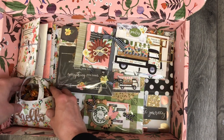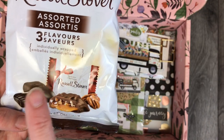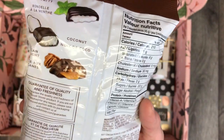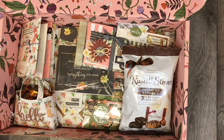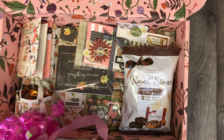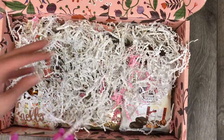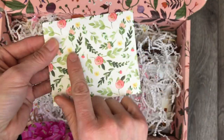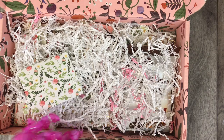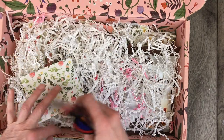Something else that sort of matches — just another treat. These are some of my favorite candies from Russell Stover. I really love chocolate and coconut, chocolate and mint, and turtles — which are the pecans and caramel. My other additional favorite would probably be chocolate and peanut butter. I'm going to stuff this with some confetti to cover all the contents. I'm going to put a little note in here — I haven't done that yet, so I'm going to write her a note and put it on top. I also wanted to stick in these little butterflies.